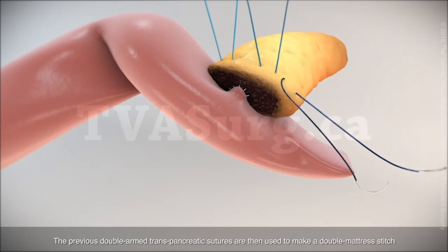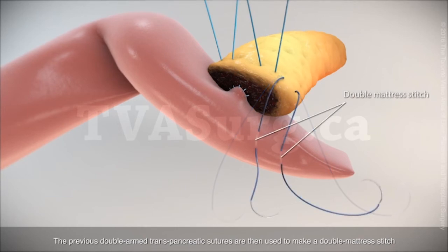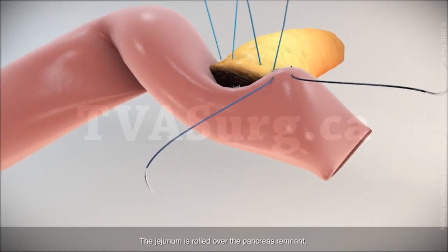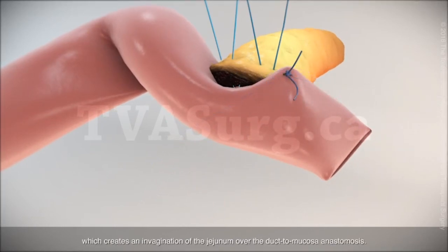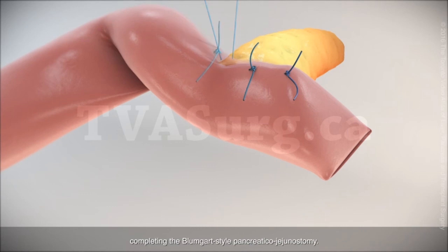The previous double-armed transpancreatic sutures are then used to make a double mattress stitch on the anterior side of the jejunum. The jejunum is rolled over the pancreas remnant, which creates an invagination of the jejunum over the duct mucosa anastomosis. Similar double mattress stitches are placed with the previous sutures, completing the Blumgart-style pancreaticojejunostomy.